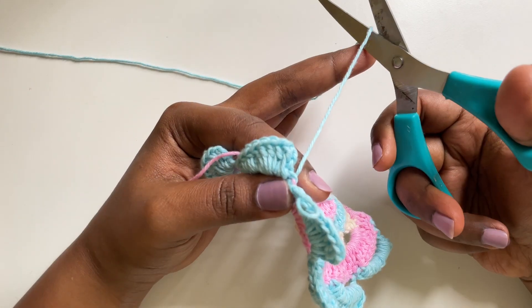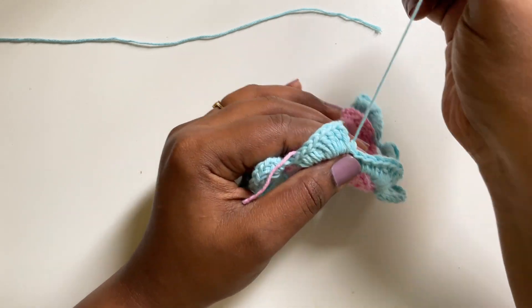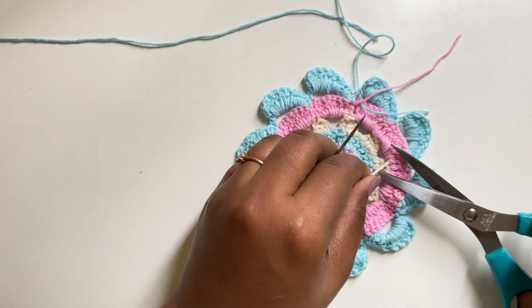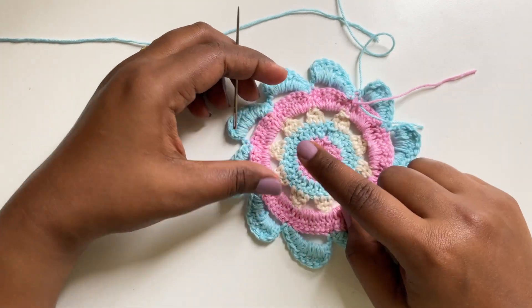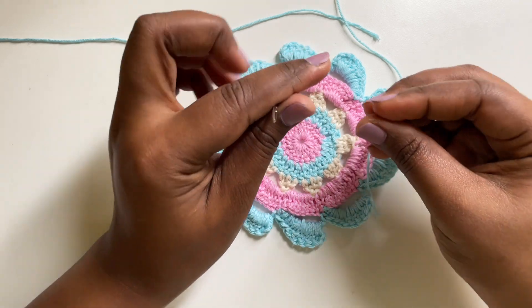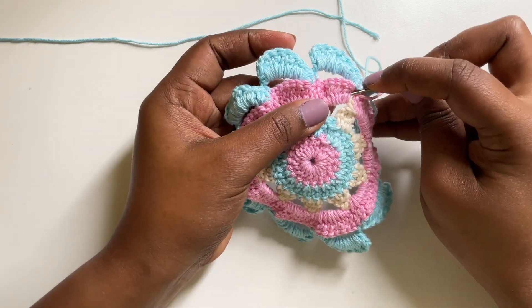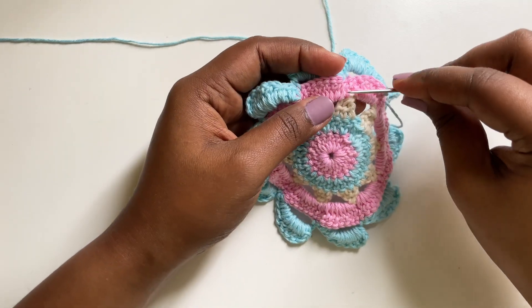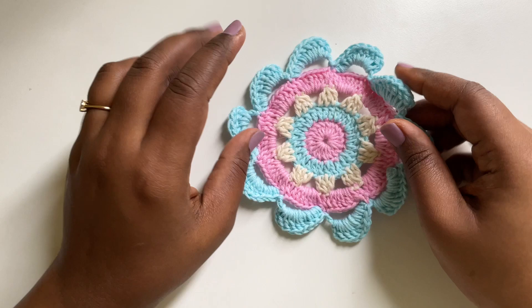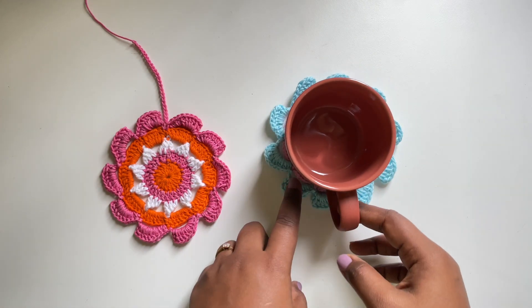I'm going to cut the yarn and fasten the end. Now I'm going to weave in the remaining yarn. As we were crocheting we weaved in the remaining yarns, but that wouldn't be the case for round 5, so I'm weaving it in with a needle. I've weaved in all the remaining yarns. This is the back side of the coaster, and this is the front. This is the cute coaster we've made. It looks adorable when you place a cup — it looks like a flower.